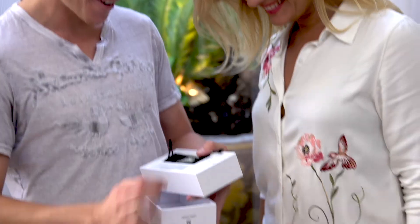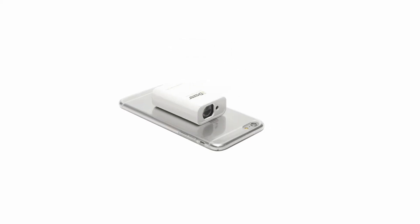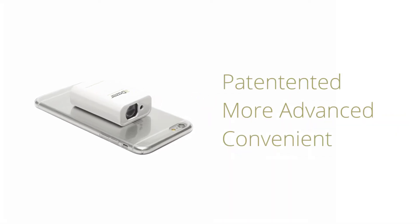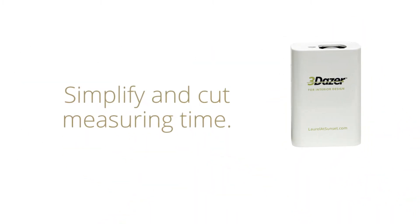Introducing 3DAZER, a revolutionary measuring device that turns your iPhone into a smart laser measurer. 3DAZER is a patented, more advanced and convenient way to measure. It'll simplify and cut your measuring time to a fraction of what you'd normally have to spend and make your project go more smoothly.